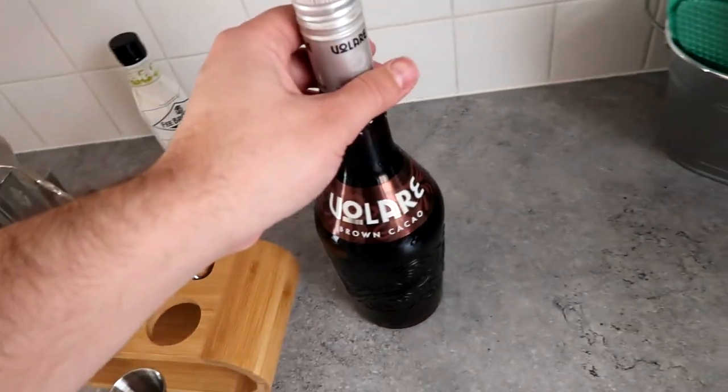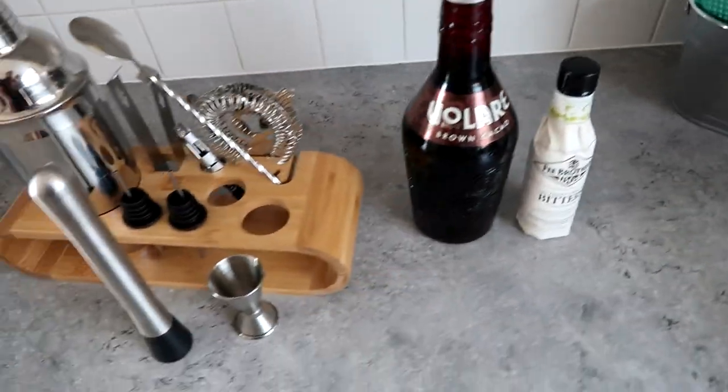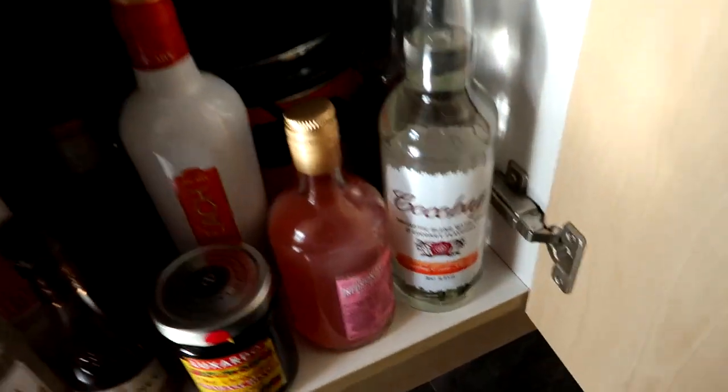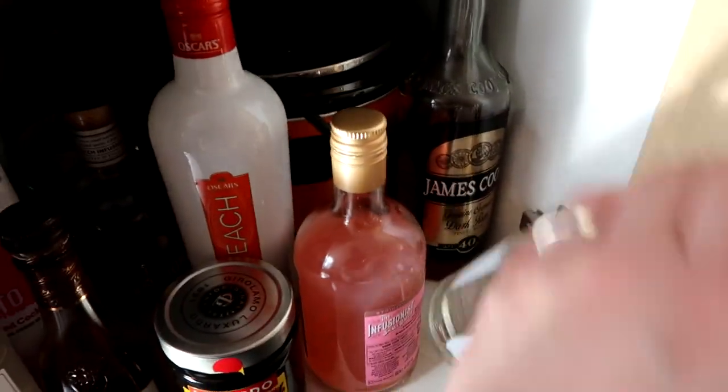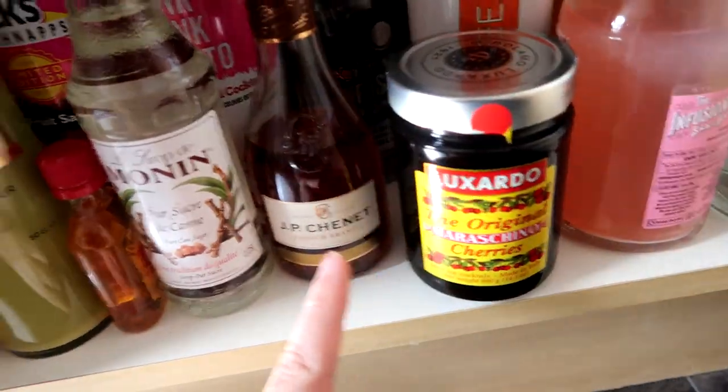On top of all of that stuff, I bought creme de cacao, chocolate liqueur, bitters, and I've bought a few different kinds of alcohol recently, which includes like cheap knock-off Malibu, cheap knock-off Arches, peach snaps, cherries, and sugar syrup and whatnot.